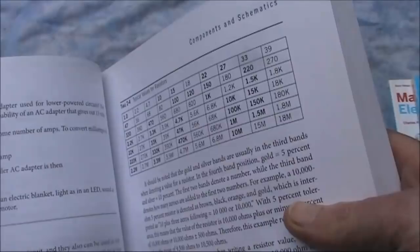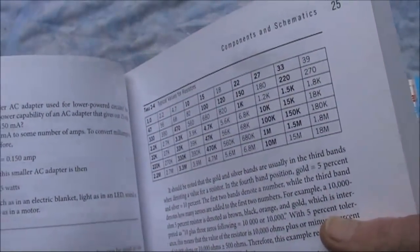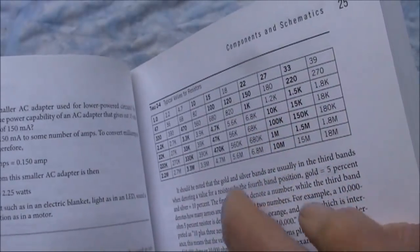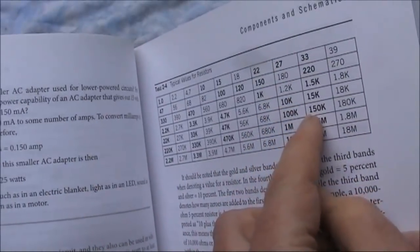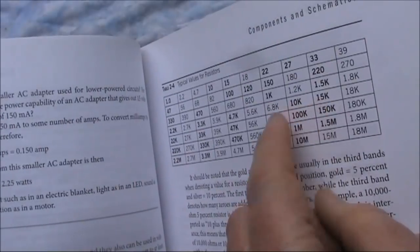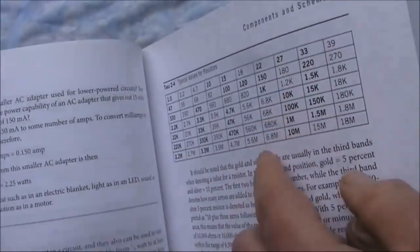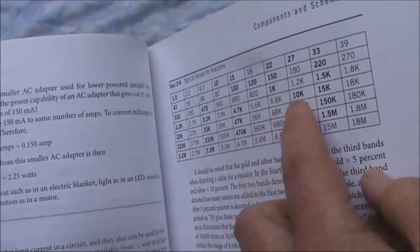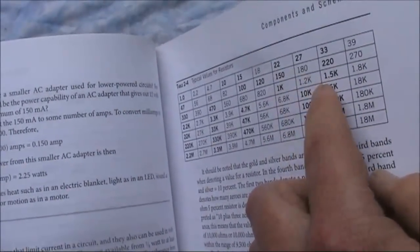I've got a couple of minor quibbles with it. For instance, there's a list of typical resistor values — some are in bold, supposed to indicate the most commonly used — but they do seem to skip some common values. For instance, 120K, which is a preferred value, is not listed. Same with 12K. There doesn't seem to be any rhyme or reason for that, and they don't talk about E6 or E12, which is the numerical series for resistors and other components based on preferred values and tolerances.